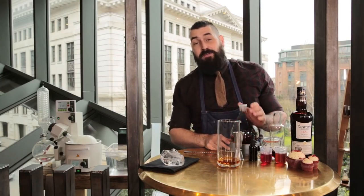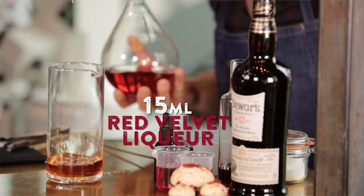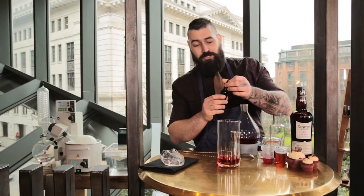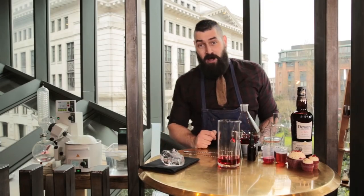Next we're going to be adding 15 mils of our red velvet liqueur. The liqueur is going to give us the creamy and chocolatey notes to complement the whisky. The final addition is a few drops of chocolate bitters — those six drops are going to give us a really nice bitter finish to our cocktail. Now we're going to ice it up.